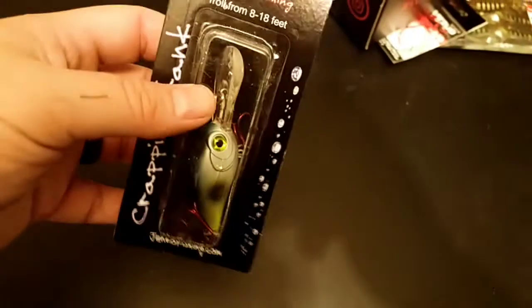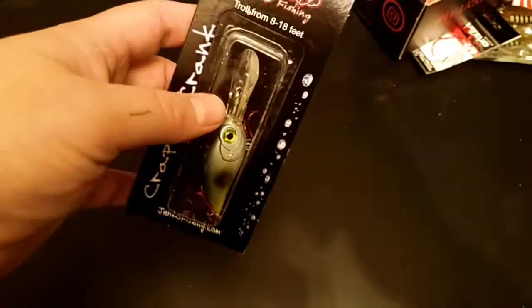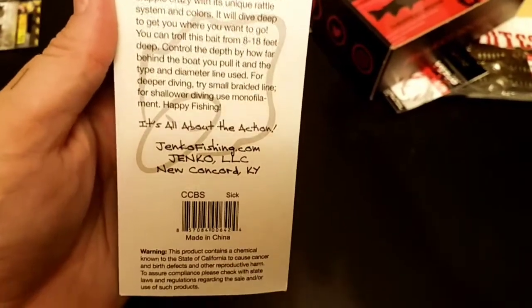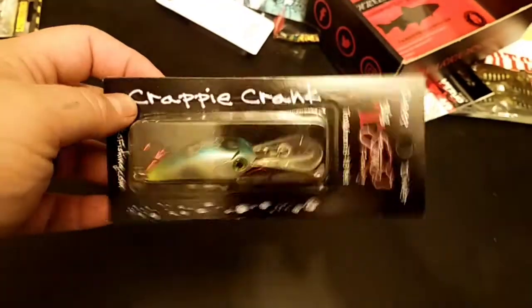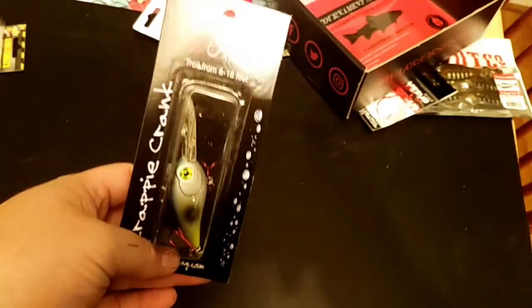Next up is a smaller little crankbait by Jinko. It says troll it, and I'm not big on trolling, but I do like smaller baits so I like this small crankbait. I'll be chunking this thing around. It says it drives crappie crazy, but I can assure you bass will smash this as well. It comes with red hooks — that's different. It runs 8 to 18 feet; I'll probably get it down about 10 to 12 feet with 10 to 12 pound test.